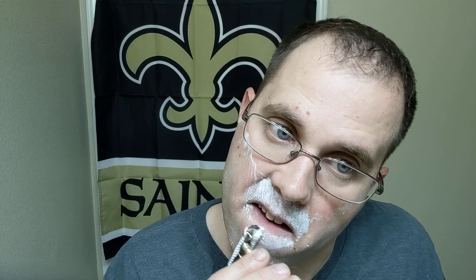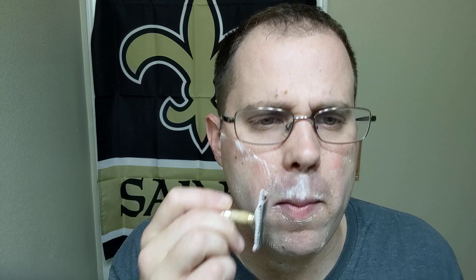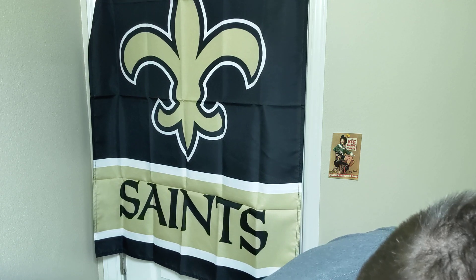One thing we'll see about this blade — this is one of those blades that gets smoother with time. The second, third, and fourth uses are much smoother. All right, that's the second pass done, so I'll rinse my face off real fast.